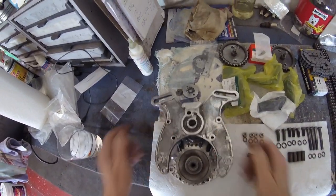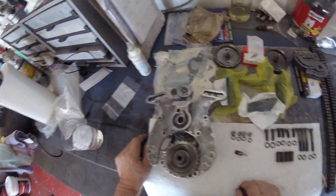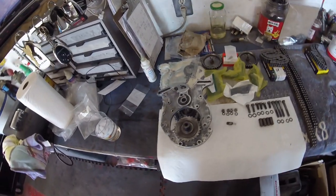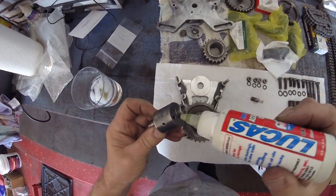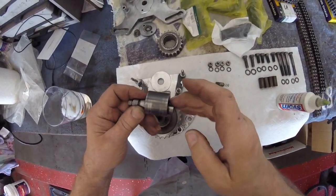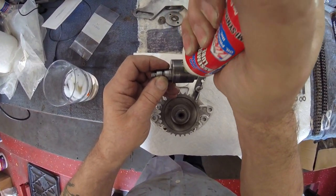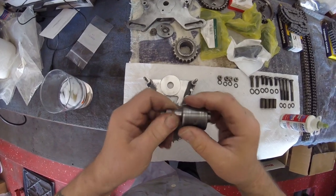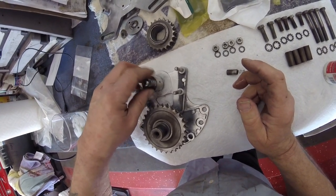Then we put it all together. So next thing you'll see is me lubing it all up and putting it together, putting the correct chain in the correct place. Assembly time - first of all we'll put a little dab of lube on this, and on here too. You can't be over generous with that stuff, but boy is it sticky.